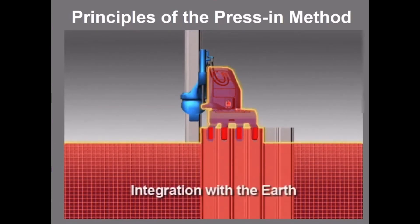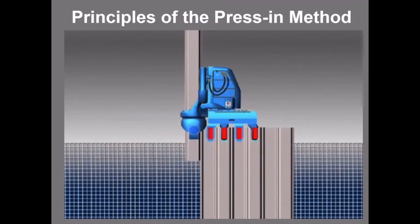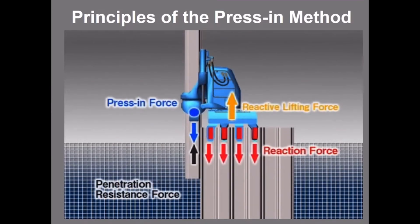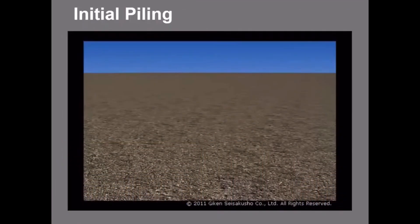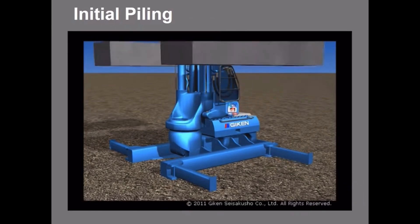The basis of the press-in method is simple. The silent piler obtains its reaction force by gripping previously installed piles in the ground, which are called reaction piles. Based on the reaction piles, the silent piler then installs piles into the ground using static loading.